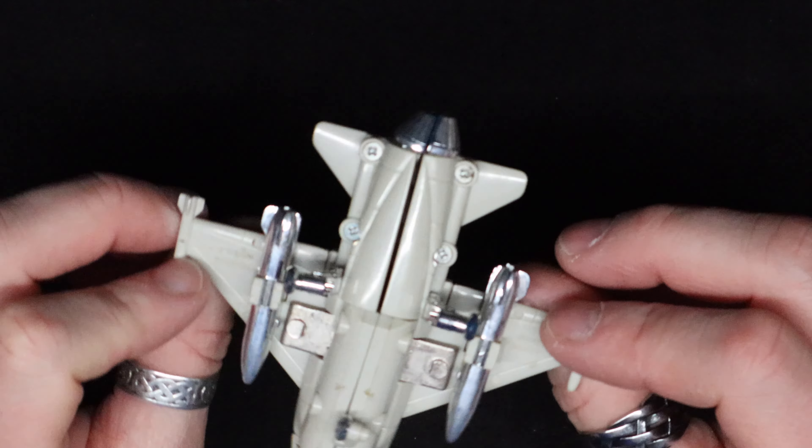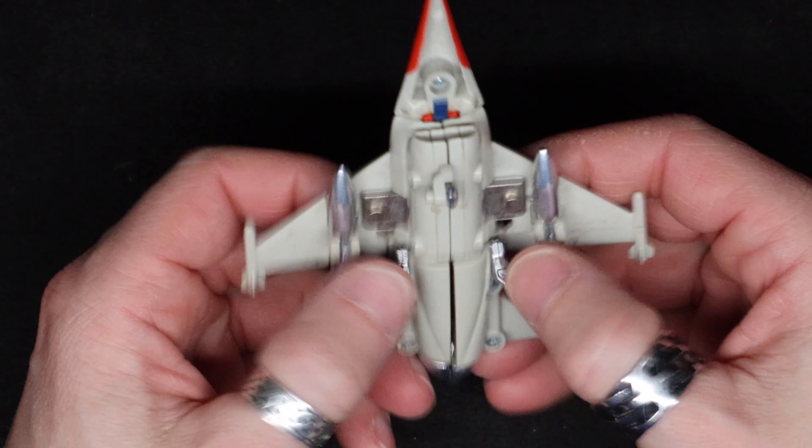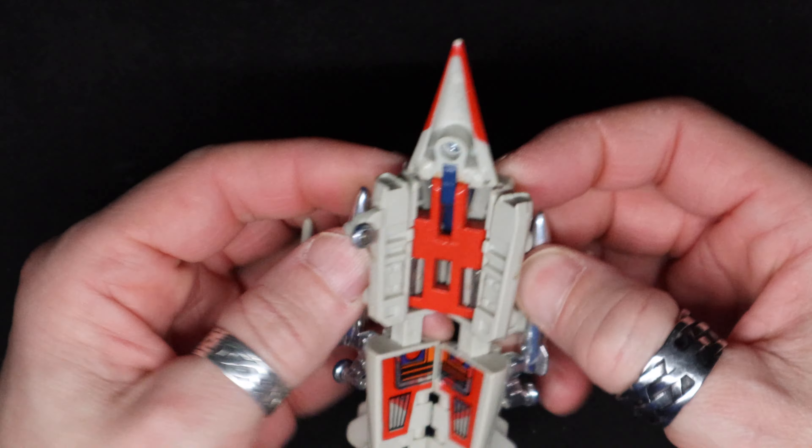I always thought the plain vehicle version of it was really good-looking. Like most Go-Bots, it's a good mixture of metal and plastic.